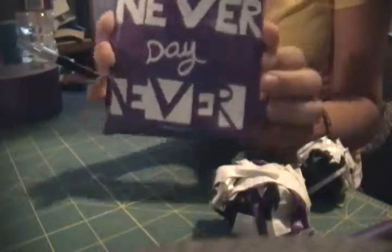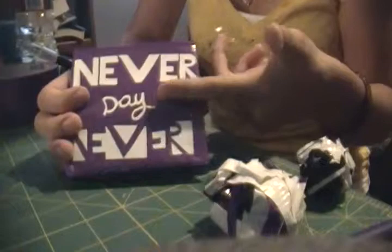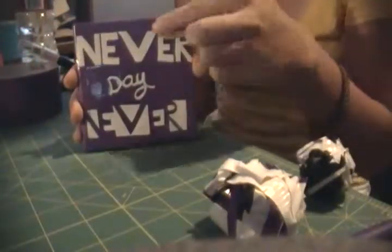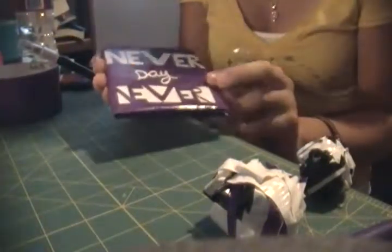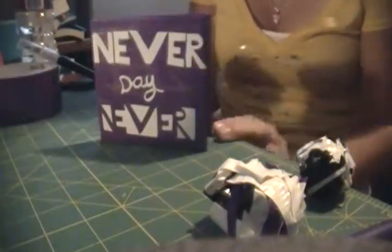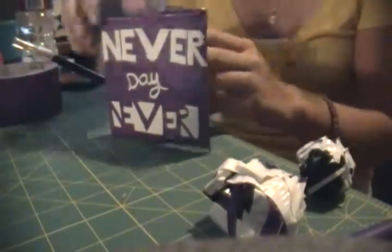I thought the front was kind of cool — it says 'never' and then in cursive it says 'say' and then right here it says 'never' again. I just thought the bottom looked like a really cool effect. I used the scraps from the 'never' lettering to make this part and it just had a really cool effect on it. It took some time and I had my sharp exacto knife to do it, but it was well worth it.